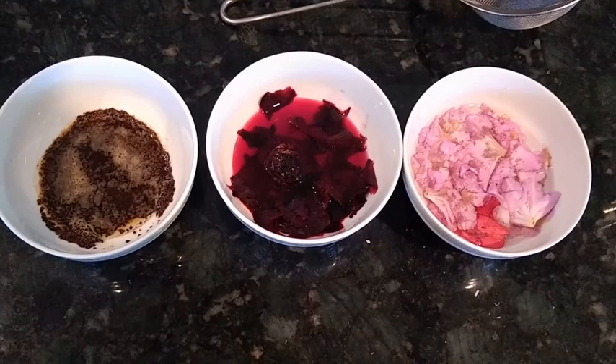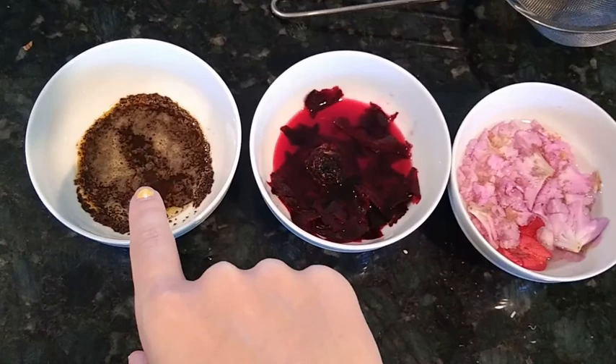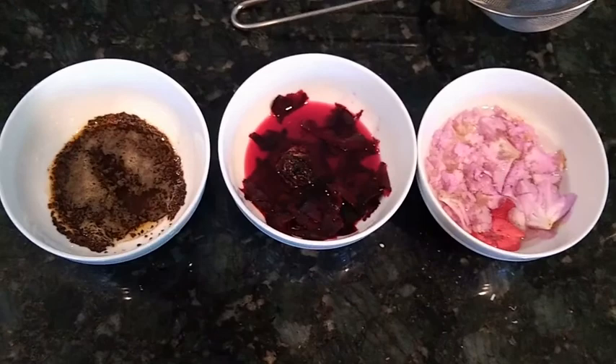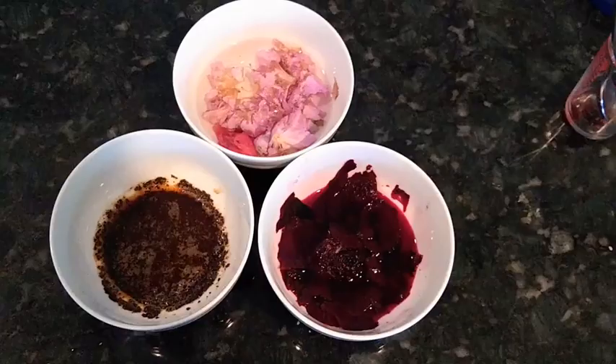We are now going to let this sit for a while. We want to make sure that by the time we use the pigment it is nice and dark — you can see sort of a middle red and sort of a middle brown. We're going to wait until it's really concentrated before we strain it out. I'm going to wait a good hour and then strain them.